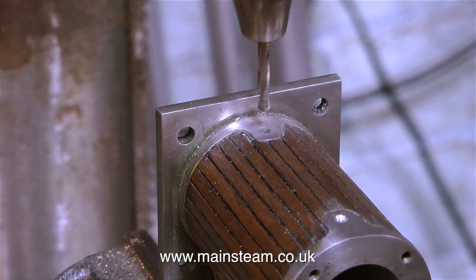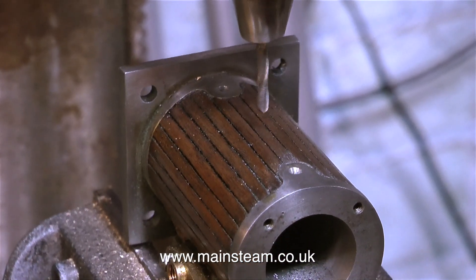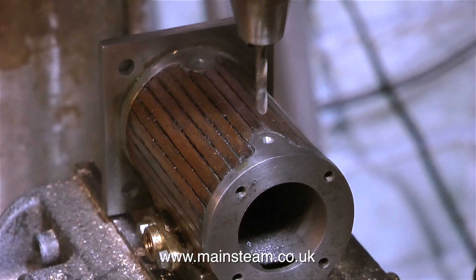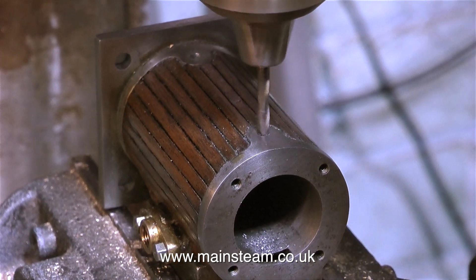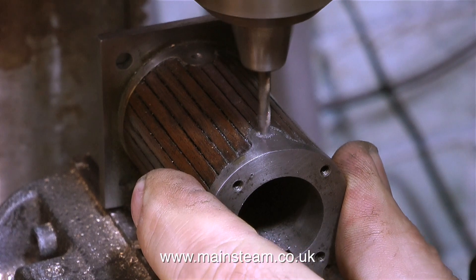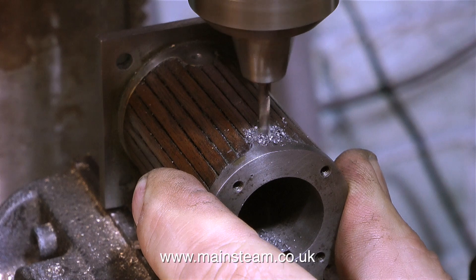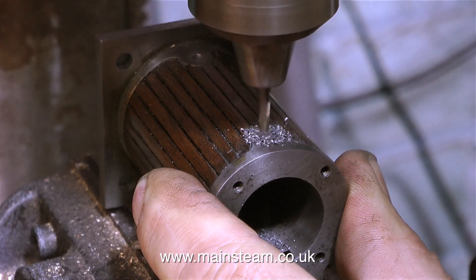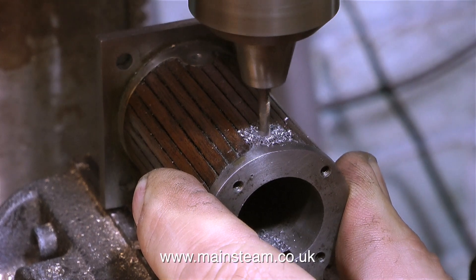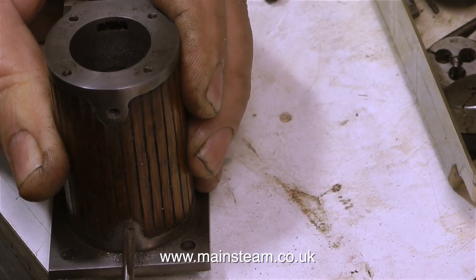A quick word about the position of the hole for the drain cock. I'm following the pattern of the casting, and in reality I do think these holes are possibly a little bit too high. This is relatively unimportant. Even though the drain cocks will be fully functional, I won't be using them — mainly because if you open the drain cocks, you get oily water all over your engine. So what's the point of fitting them? Well, the cylinder looked really naked without them.